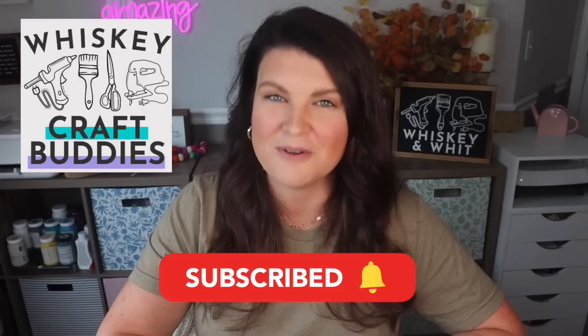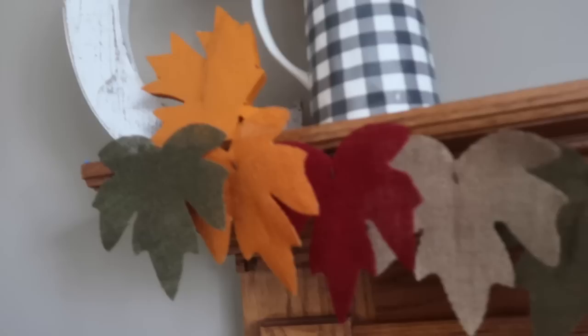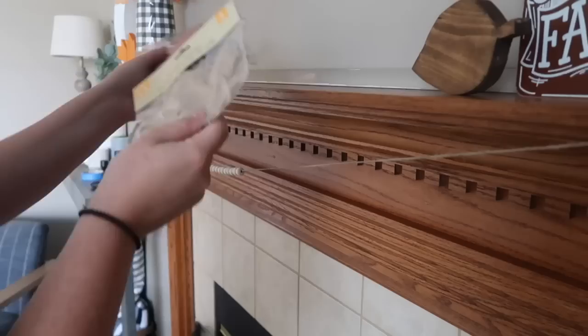Now let's get into the first project — we've got a lot to cover today. This first one is awesome for any space, but especially if you've got an apartment or a small area where you're trying to get a bigger bang for your buck.